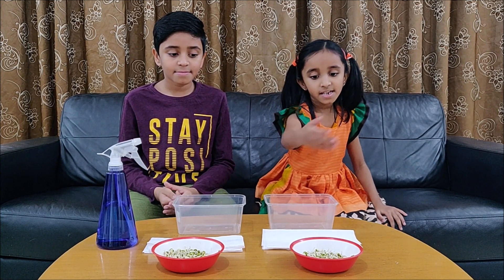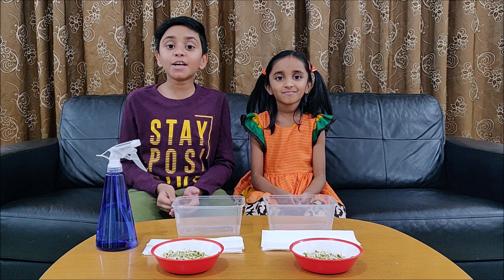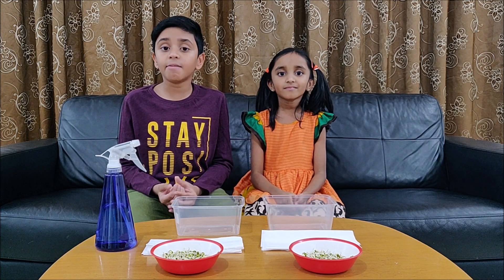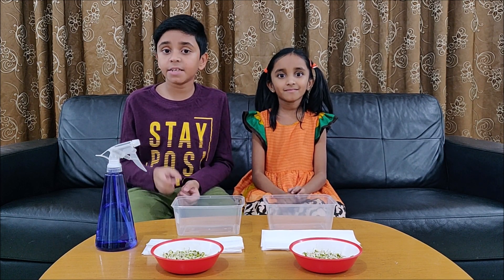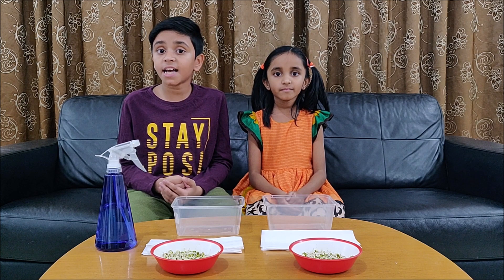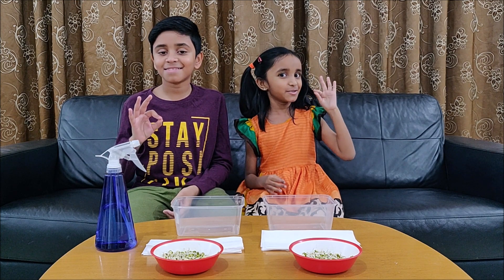We have taken sprouted green grams. Microgreens are tiny green vegetables harvested when they are just a few inches tall and when the very first leaves have developed from the seed. All the nutrients needed for the plant to grow are concentrated in the tiny leaves. This makes them more nutritious than the mature plant. Microgreens are packed with antioxidants and are a rich source of vitamins and minerals. They are fun to grow and tasty to eat.